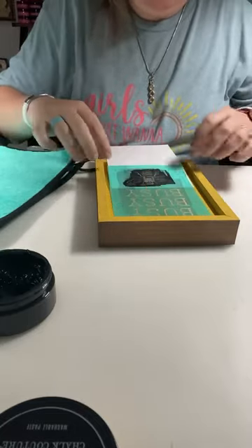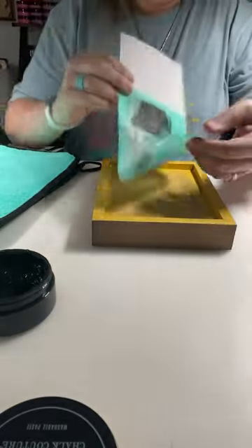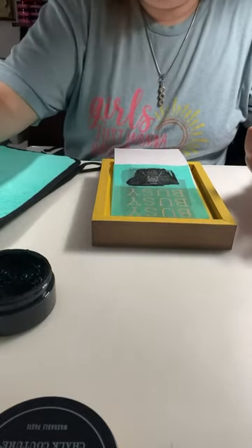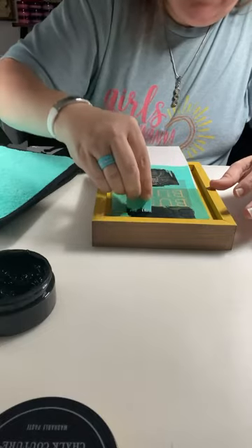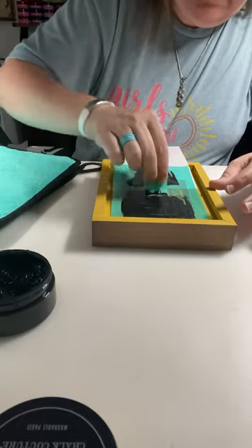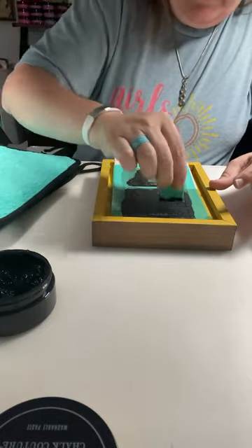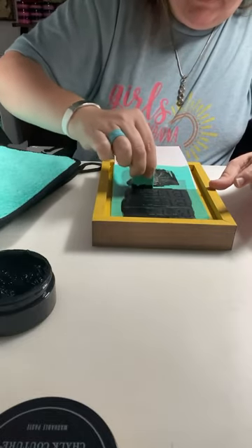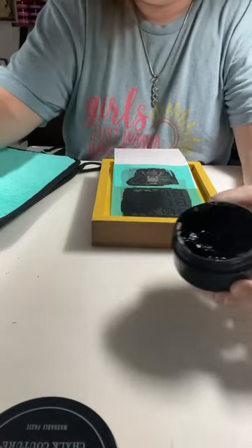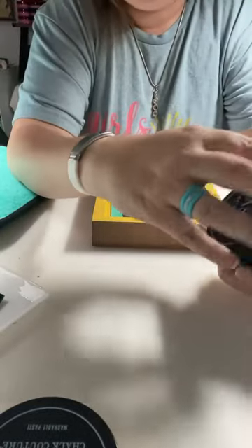Now push this down, making sure it is straight. I am just going to take the black velvet and go back over top, pushing all of that through that silk screen. And once this is done, then we will put the little bee on there. Closing up this paste jar.